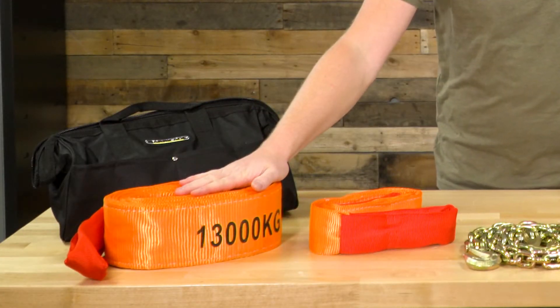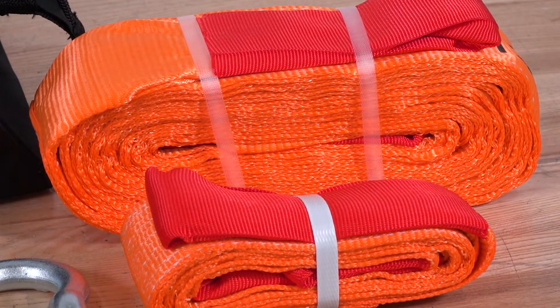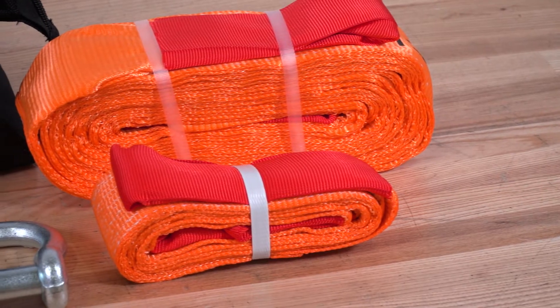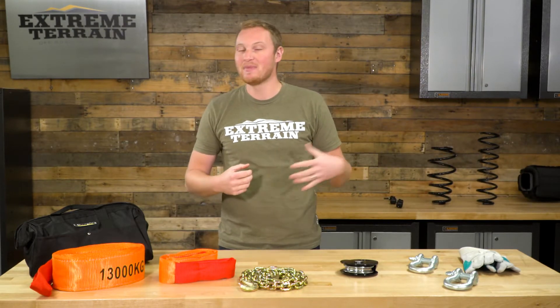Starting over here, we have your first strap. This is a very wide, roughly four-inch strap with a 28,000-pound pulling capacity — roughly equivalent to 13,000 kilograms. This is your snatch strap, and what that means is it has a little give and stretch to it. The idea is that the recovery vehicle can get up a little bit of speed and use that stretch to soften the blow to the stuck vehicle, and then use the expansion and contraction to help get more momentum and get that stuck vehicle unstuck.